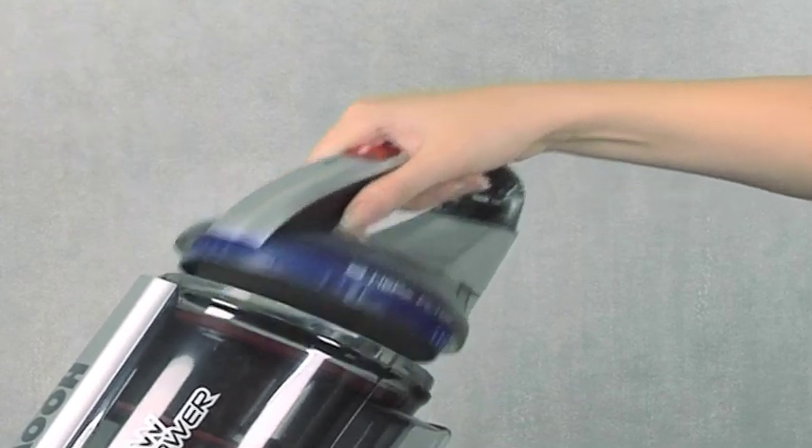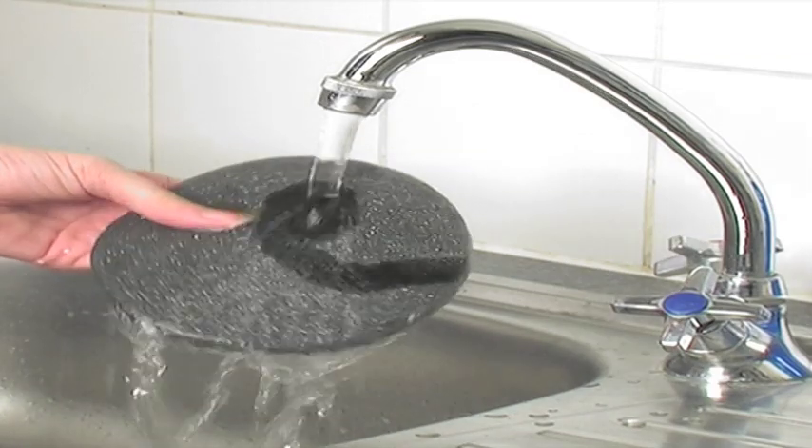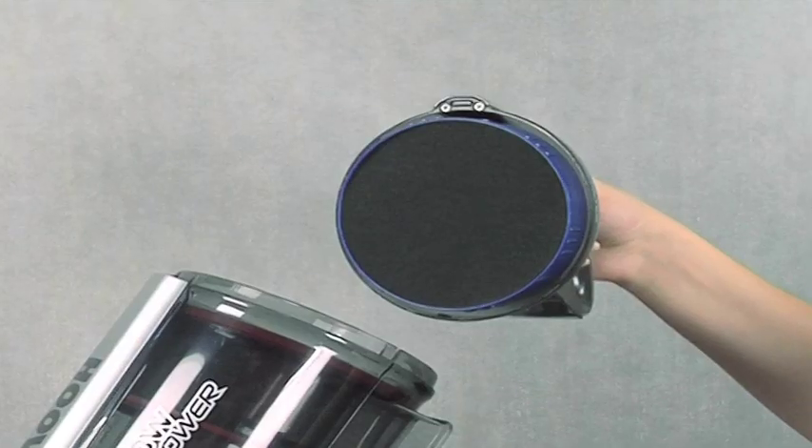HEPA filtration makes the Rush ideal for allergy sufferers. To clean the filter, simply remove and rinse under the tap, then dry and reassemble.